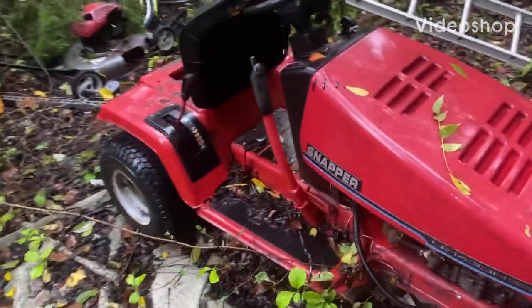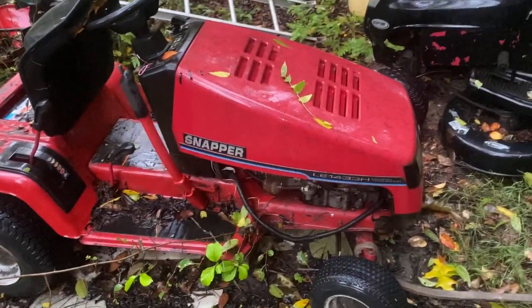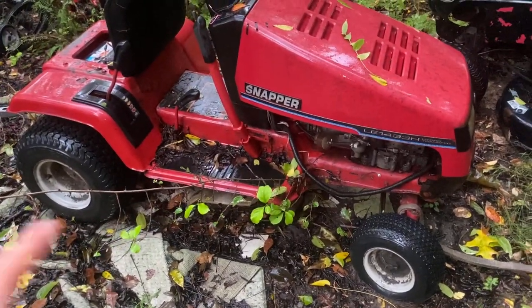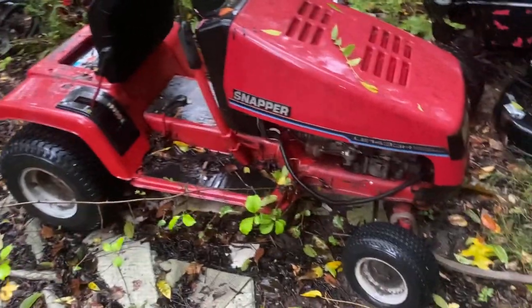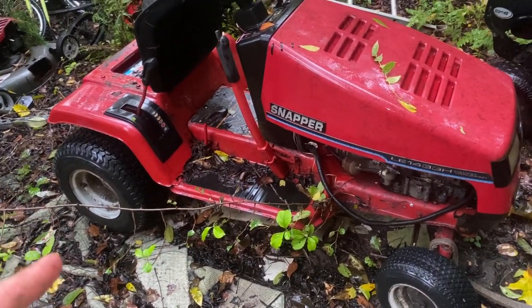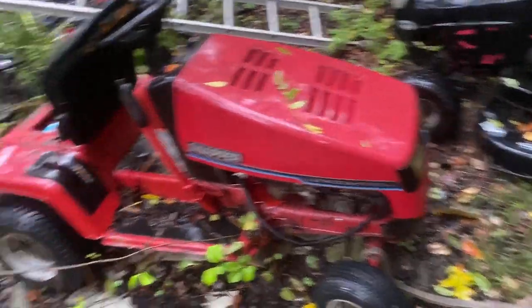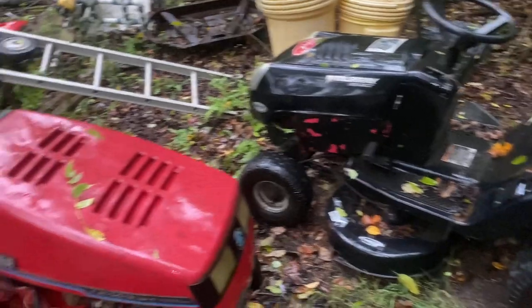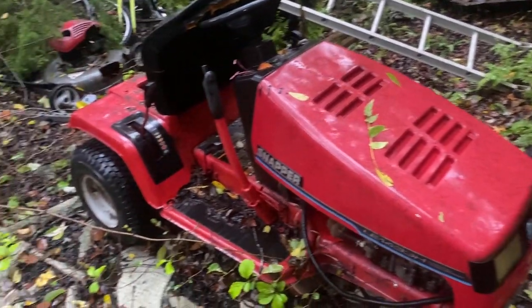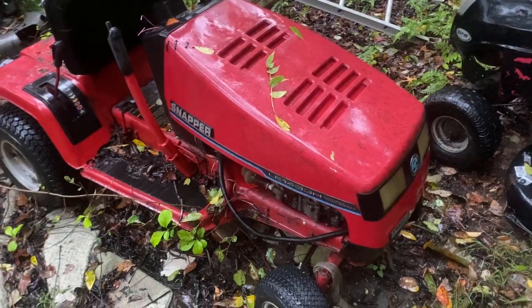Alright, well currently it's raining and this is gonna be my next project. It's gonna be kind of quick — just see if it works or not — but it's this Snapper with an automatic transmission. I've always wondered: can you pulley swap a hydro? Well, today we're gonna find out. But first issue is I have to pull it out of my place in the woods where I store the lawnmowers. I'm gonna go put the camera in the garage and hopefully you guys will be able to see me pull in with this brand new project.